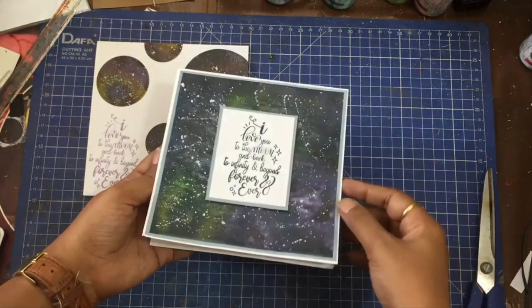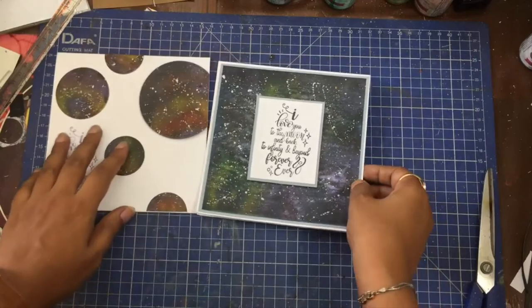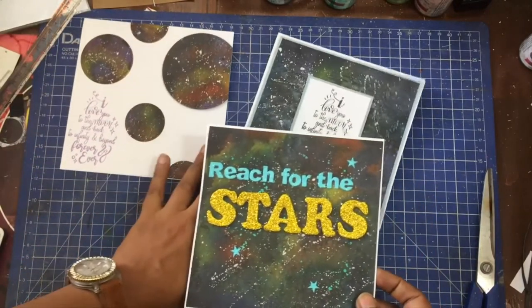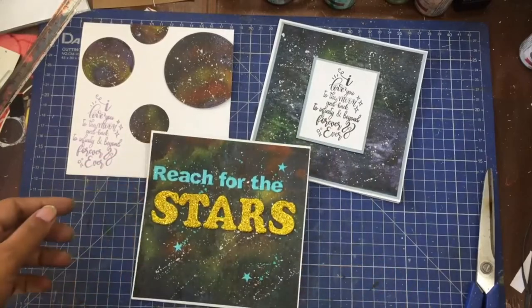Let's now have a look at all three cards that we made today. I hope you like how these turned out and you will give this technique a try. Don't forget to give this video a thumbs up and subscribe for more crafty content. Thanks for watching. Have a nice day.